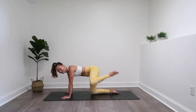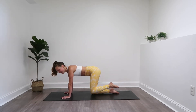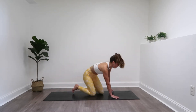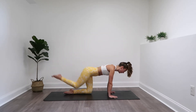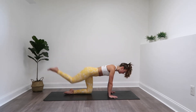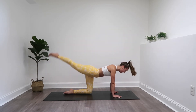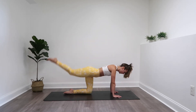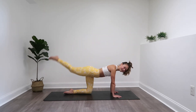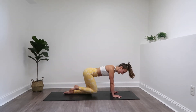Ten more seconds here then we are going to switch it up. Last three, two, and one. Here we go — right back to those donkey kicks. Remember, point that toe. That went by so quick — make it count. You're doing good, stay with me. Squeeze into that booty. We are lifting the booty here. Three, two, and one.